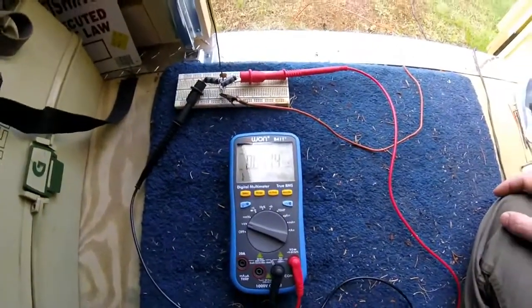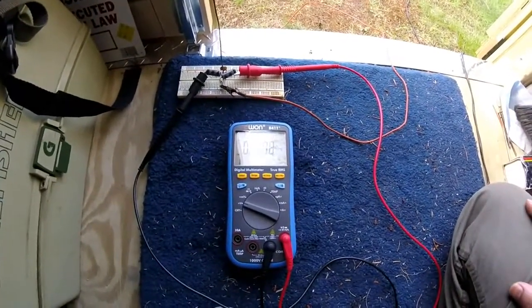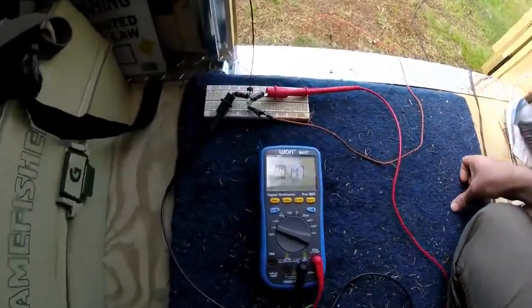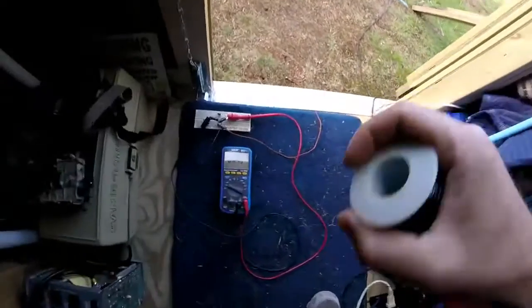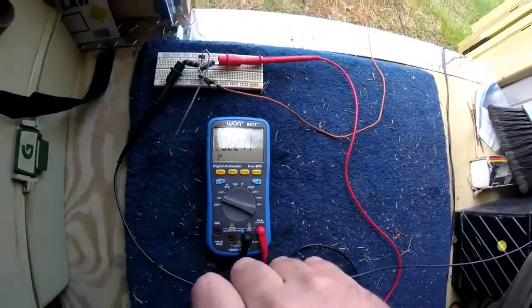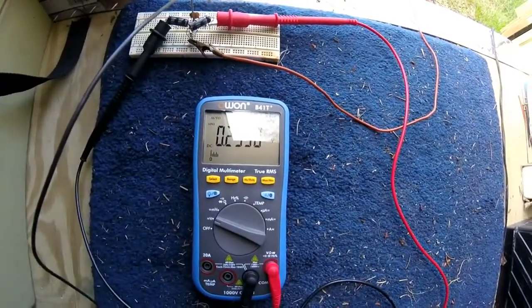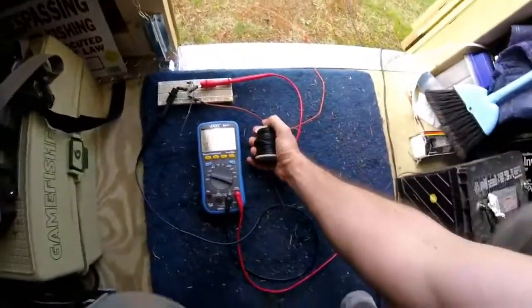Now here's something really interesting that I discovered. When I was setting this up, the voltage was climbing rapidly. So I'll take my wire, which I have sitting here in a spool up in the air. I'm going to grab this wire in my hand — I'm doing nothing else but holding this wire — and the voltage goes up rapidly and continues to climb with me simply holding the coil of wire in my hand.